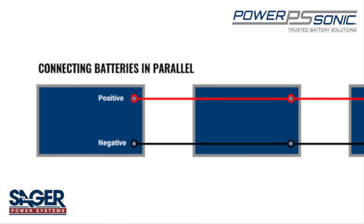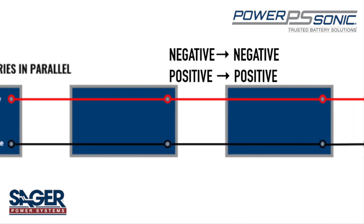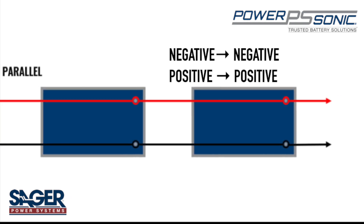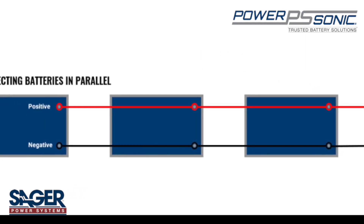When connecting in parallel, the negative terminal of one battery is connected to the negative terminal of the next, and so on. The same is done with the positive terminals, where the positive terminal of one battery is connected to the positive terminal of the next battery.